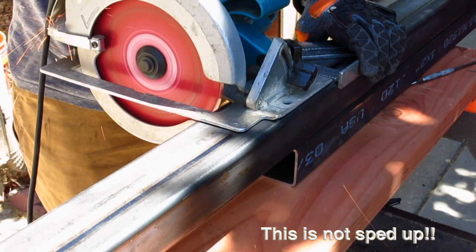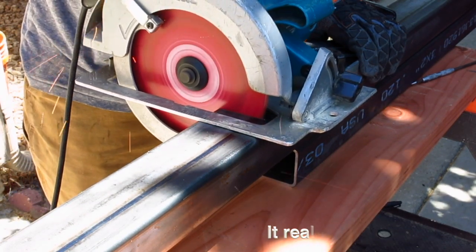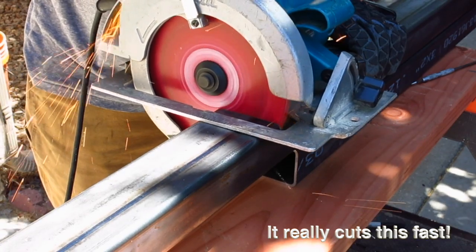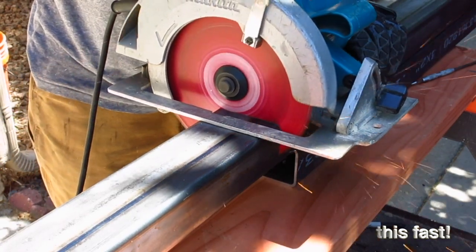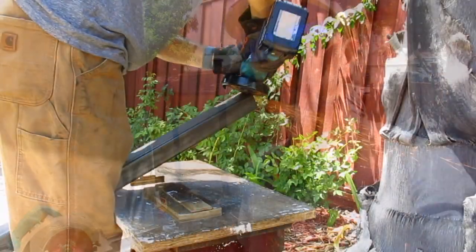Now you can see online there's a lot of different types of cold saws and things you can use. But this thing produces no heat, cuts through like a knife through butter, and you can get these blades pretty much in a chop saw if you wanted to. But for me in my shop, I basically got one for my circular saw. Now using a speed square, I can get this thing pretty square and accurate to the cuts that I need.